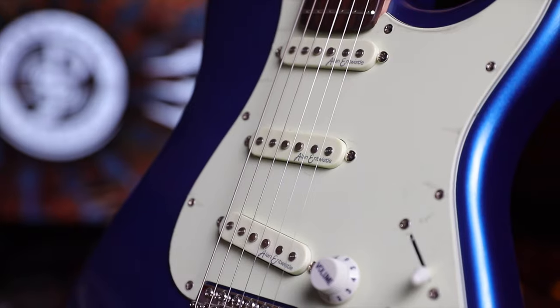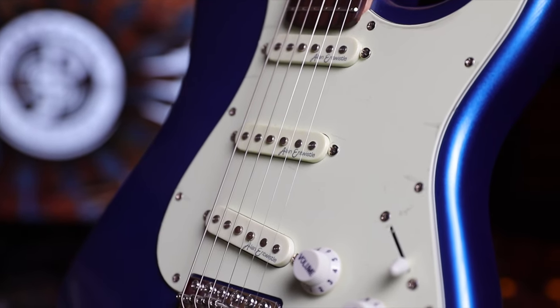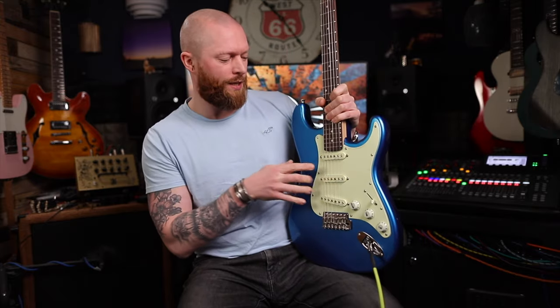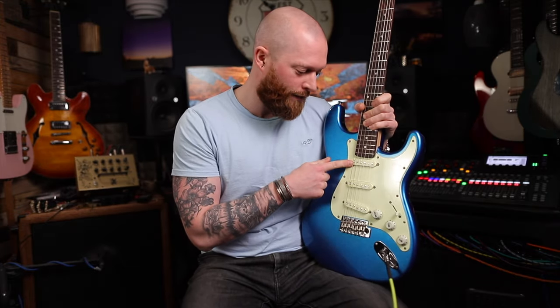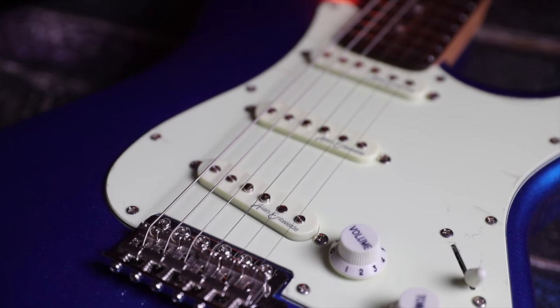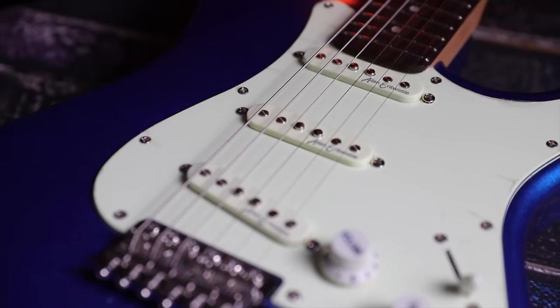These pickups are designed by Alan Entwistle — these are the Entwistle X1 pickups. I thought they'd all be the same but they're not. This is 5.5k ohms, 5.6k ohms, and in the bridge 7.2k. So it's hotter in the bridge, which is how I like Strat pickups to be.